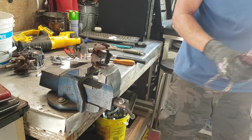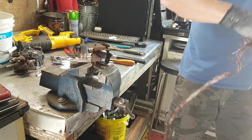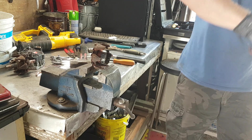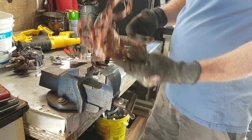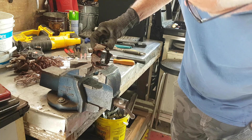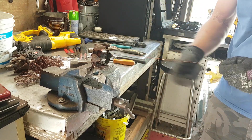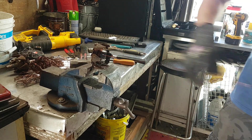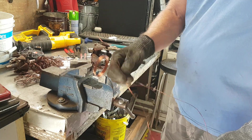I thought about taking a load in today, but I don't think that's going to happen. Well, that's a start — there's still an awful lot on there. It looks like a lasso.